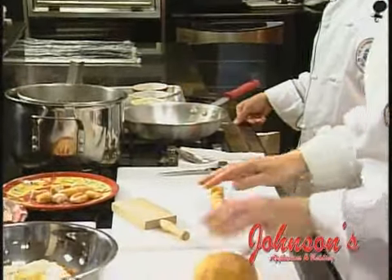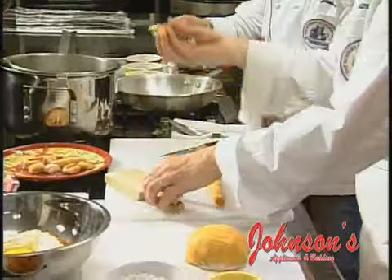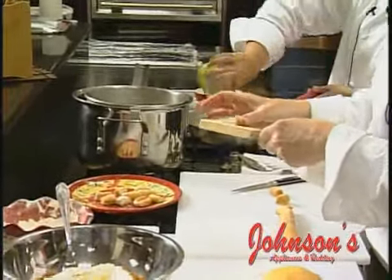I mix until I develop a soft dough. Roll the dough to a quarter inch thickness, cut off into one inch slices. Take my gnocchi board, sticky side of the dough, roll off the board or a fork, and place into salted boiling water.